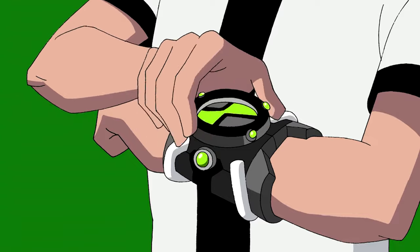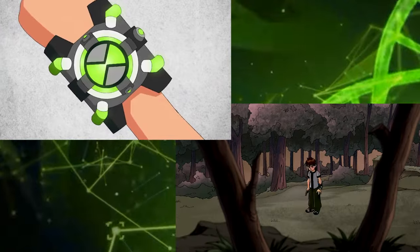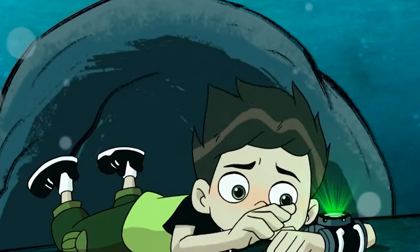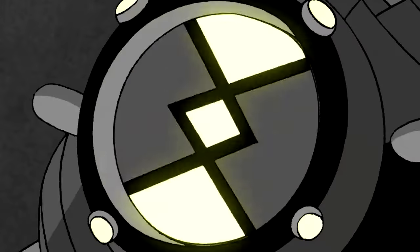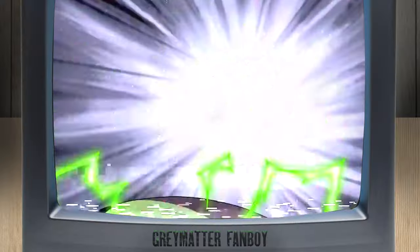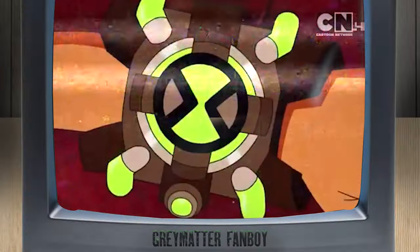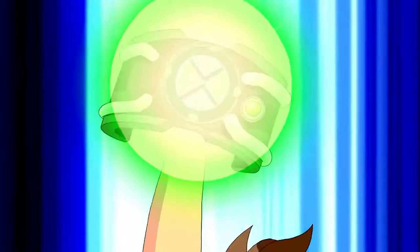For both watches, they have a pretty similar level of functionality regarding basic uses: the active mode where the watch flashes green, access to all aliens, along with timeout and recharge modes. But they have quite a few different modes between them. The classic watch boasts three extra modes — recalibrated mode, scan mode, and self-destruct mode. The reboot Omnitrix has other modes the classic doesn't have, like ectonurite safeguards, a holographic communicator, and its own recalibrated mode.